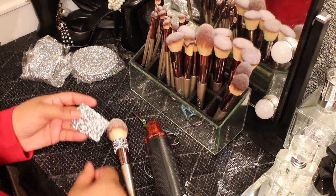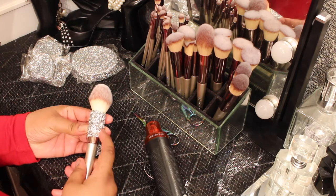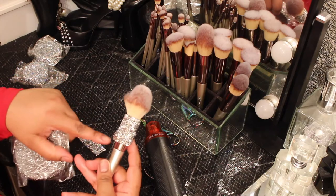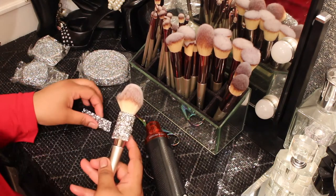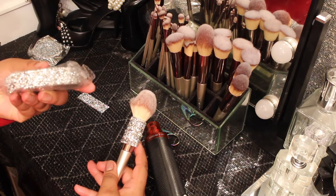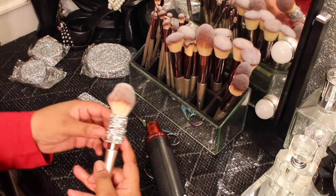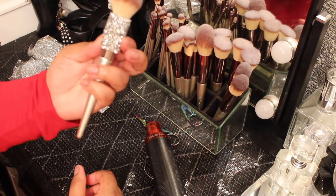I've already gone ahead and pre-cut some strips. I might have to cut again because some pieces are a bit small. This roll is three yards and it has little diamond stones inside of it — you can use any type of stone you want. I like this because it really catches the light.